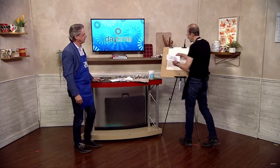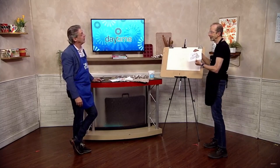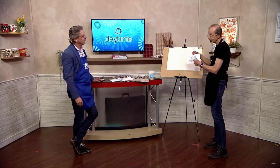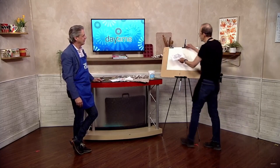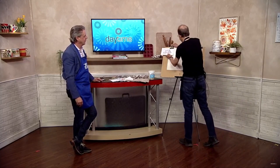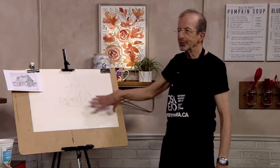I thought I'd use this little reference from A.Y. Jackson. This is a little pencil sketch that A.Y. Jackson did. Oh really — Group of Seven. Yeah, so I thought we'd just interpret that. I've redrawn it in pencil.